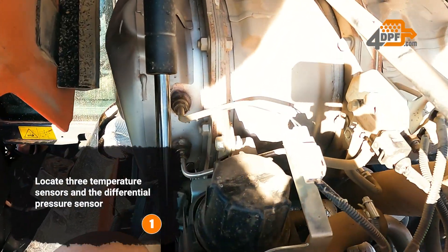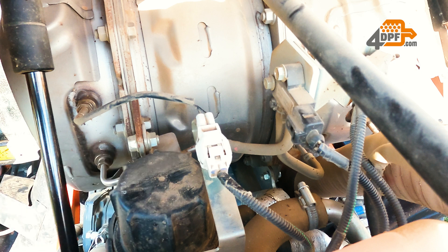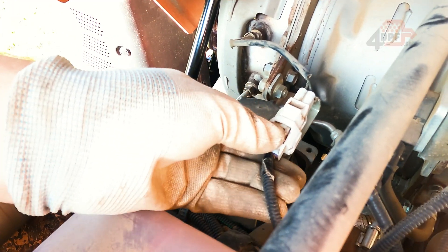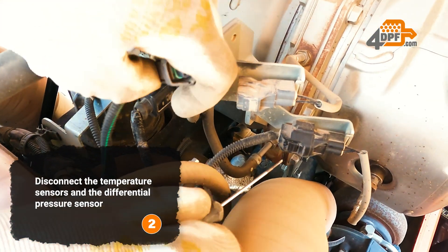Locate three temperature sensors and the differential pressure sensor. Disconnect the temperature sensors and the differential pressure sensor.